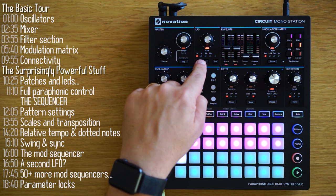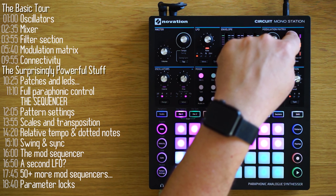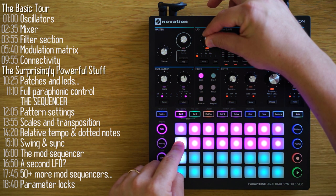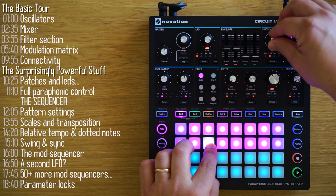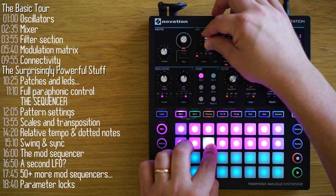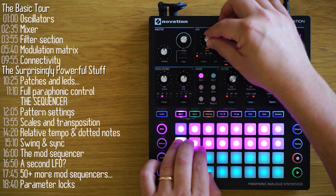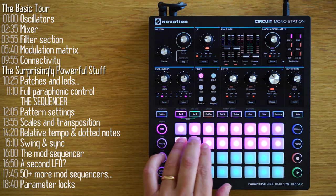Here's another classic LFO modulation: vibrato will affect pitch. The depth knob controls the depth or extent of vibrato. You can go crazy high on the rate, which makes FM modulation type sounds, or go back low for a slightly more subtle vibrato. That pretty much covers envelopes and LFOs as modulation sources.